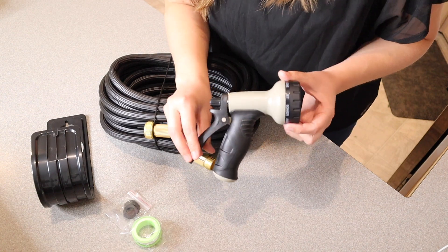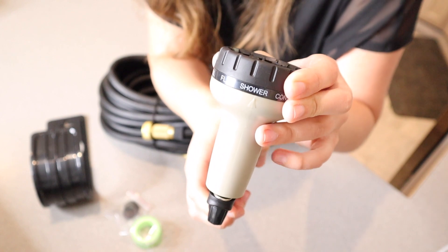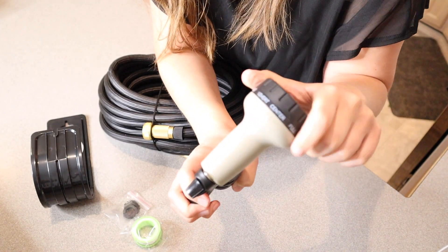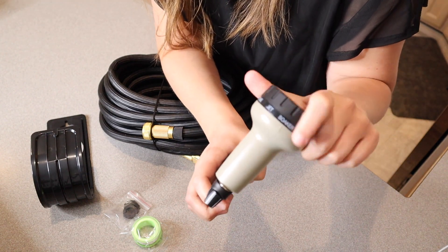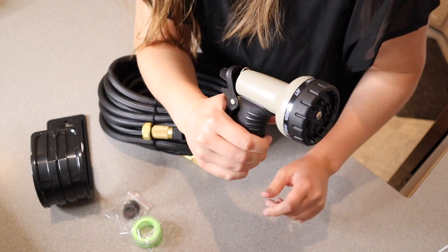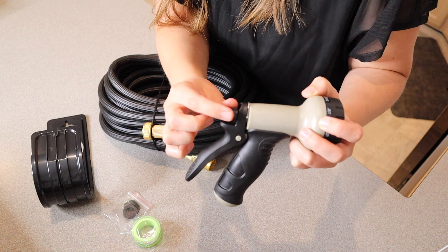We have the actual nozzle itself, which I really like that it comes with. This does have all of the different standard spray options: shower, flat, full, center, half vertical, mist, angle, soaker, jet, and cone. It also has a nice ergonomic handle and you can lock it into the on position using this little twisty right here as well.